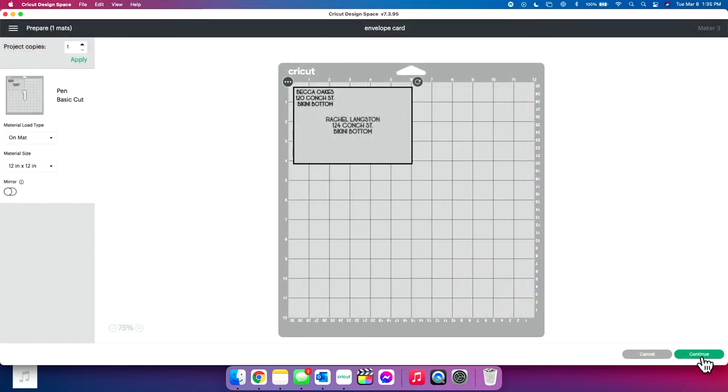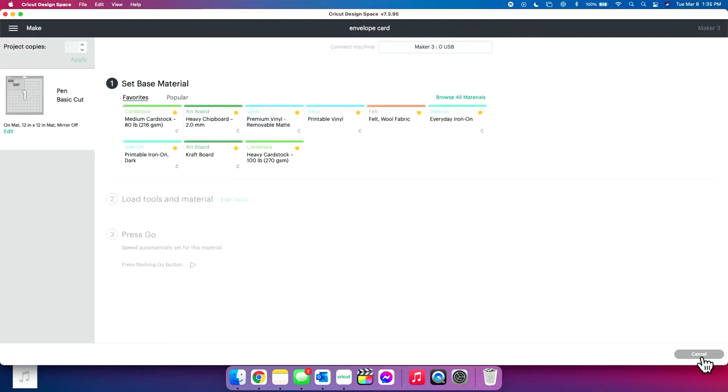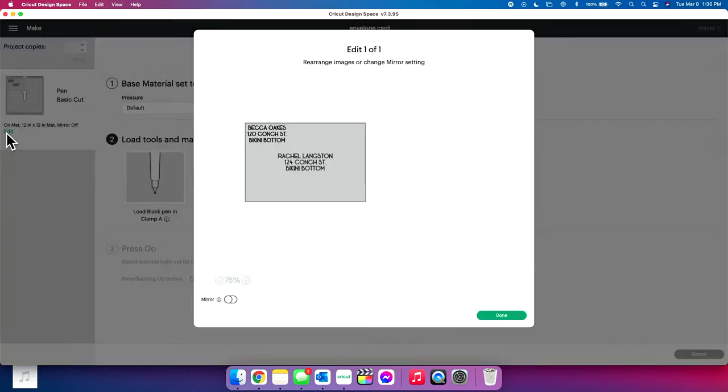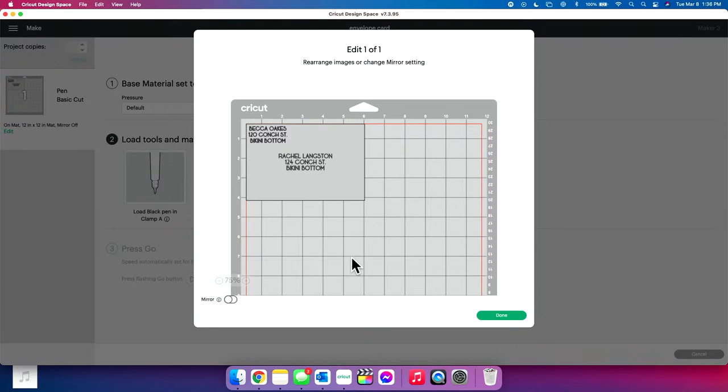Click Continue, Continue again. We're just going to click Medium Cardstock — it doesn't matter what type of material your envelope is; the pen is going to draw on it just fine. It thinks we're going to cut this. You're going to take your fine point blade out of its housing — that's why it's asking for the material setting. It thinks we're going to cut it, but we are not. You can click Edit Mat to see that this is going to go in the top left corner of the mat, and we're going to place the envelope exactly where it shows.